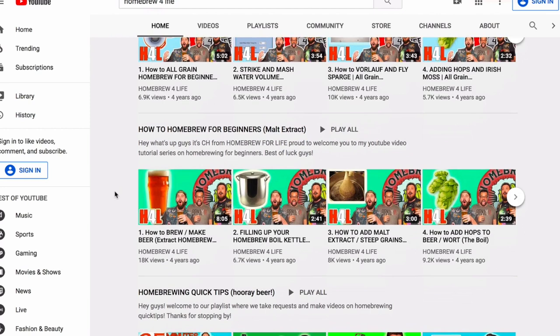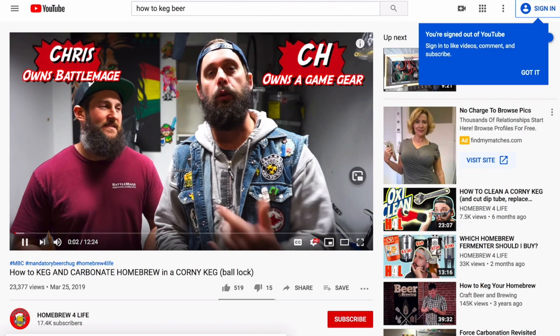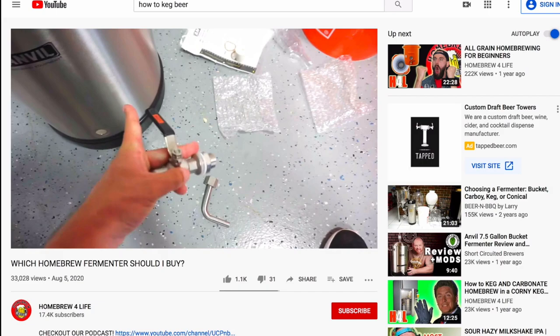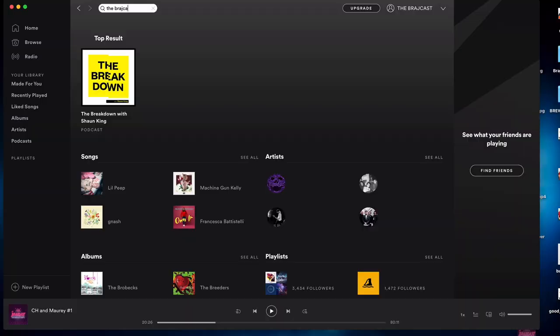We have a ton of beginner brewing videos on our channel — step-by-step extract videos and step-by-step all grain videos. We'll throw some links in the description for the stuff we just talked about: making a keg rater, how to keg your beer, how to add gelatin to your beer, and how to make your own fermenters with spigots for seven dollars. Also, we moved the Barragecast over to its new channel and created a Spotify account so you can listen without having to look at our faces.